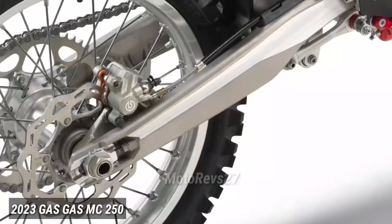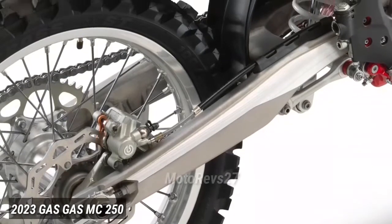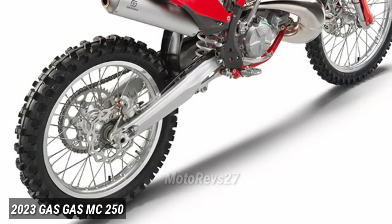Swingarm. Light, strong and featuring visible chain adjustment marks to make life at the track easier, our motocross swingarms are made using a gravity die-cast process to guarantee durability and precision.